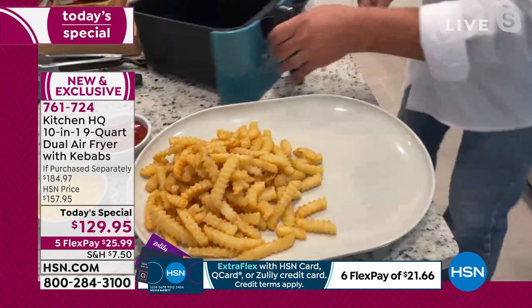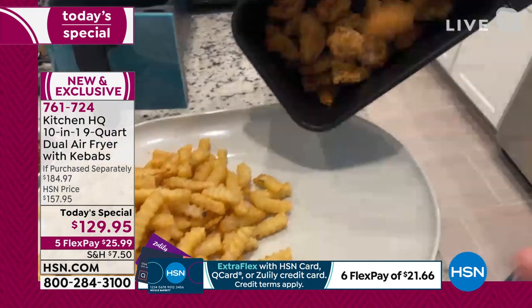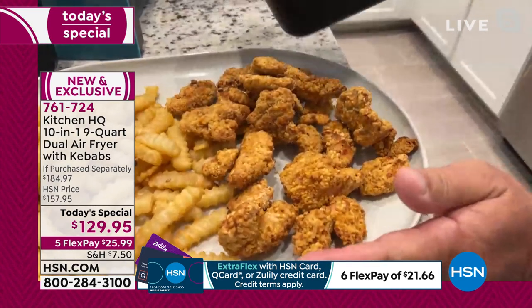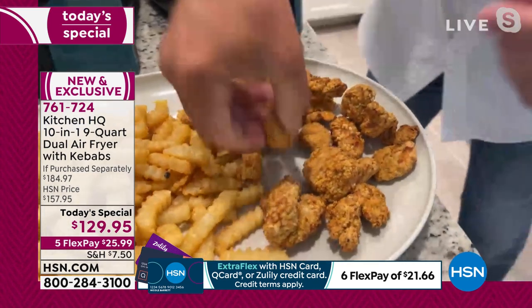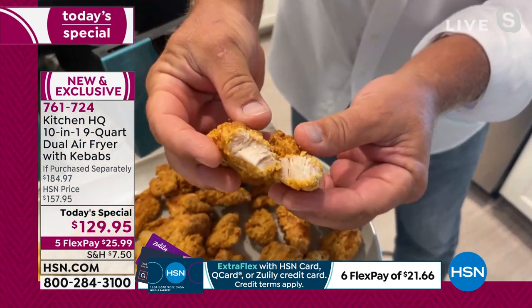You don't even have to preheat your oven — it does all the work for you. Look at the chicken tenders — crispy chicken tenders that are delicious. I'm going to break one of these open so you can see the inside. It is absolutely beautiful.